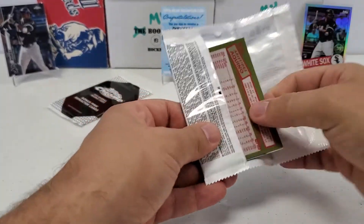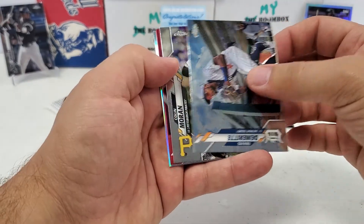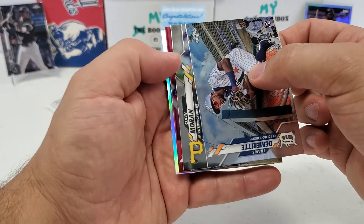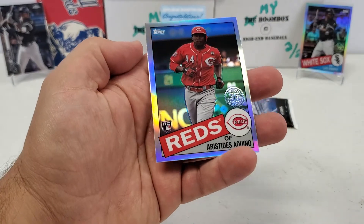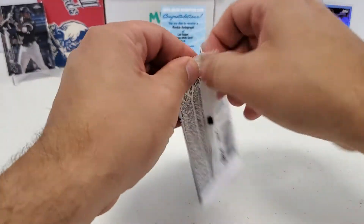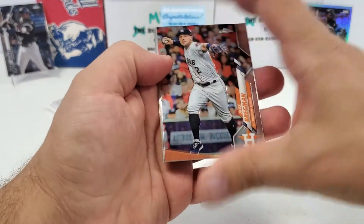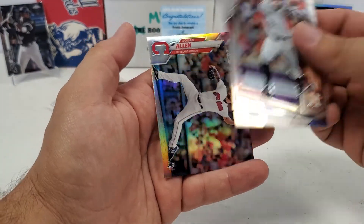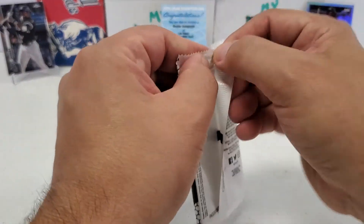Two packs to go. We've got an Aristides Aquino rookie on the end of this. Travis DeMeritt, Colin Moran, and I recognize that trim — it's a Cavan Biggio. And there's the Aristides Aquino 35th throwback rookie — that's a decent one. Last pack: Alex Bregman, Andrew Benintendi, Raisel Iglesias, and a Logan Allen refractor.